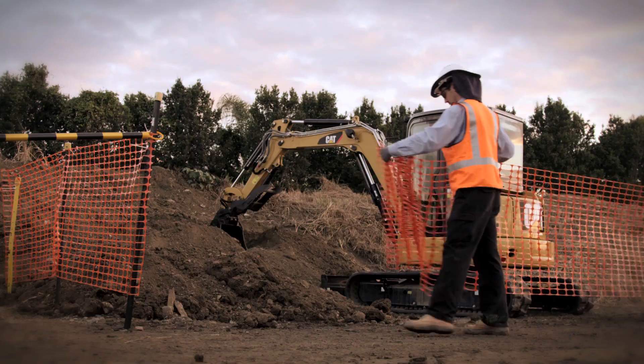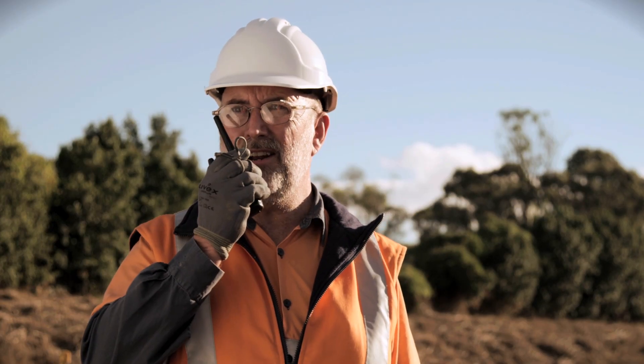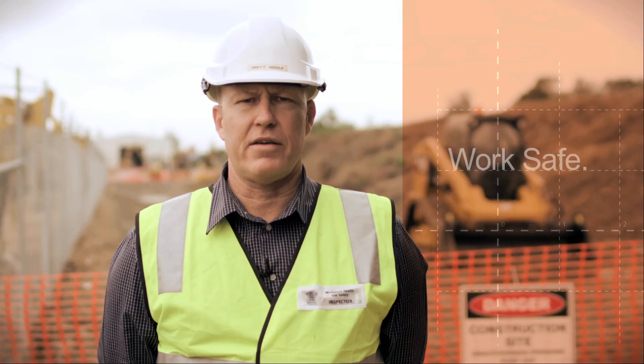Controls can include physical barriers, clear signage and the use of a spotter. Keep your workers safe when loading and unloading mobile plant. Work safe, home safe.